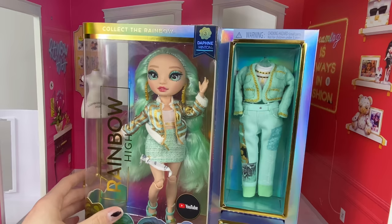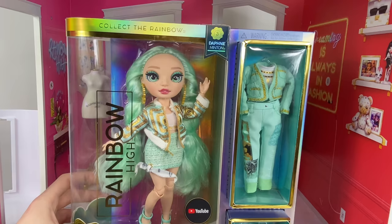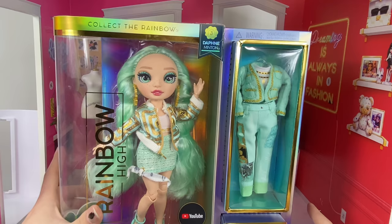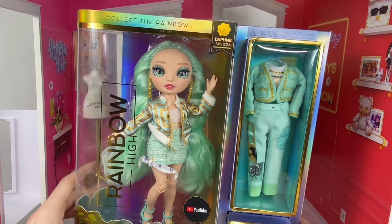I'm hoping she doesn't smell as bad as Cheryl because I had to spray the room down. Before we get into the box — are you subscribed to my channel? If you aren't, you should subscribe and hit the bell notification so you can see any other Rainbow High reviews or other doll content I do on my YouTube channel, because I do a lot. Okay guys, let's get into her box!